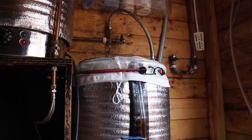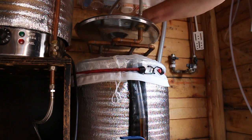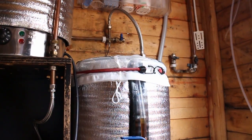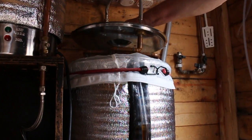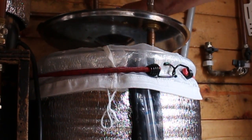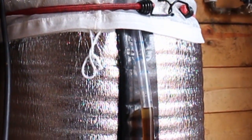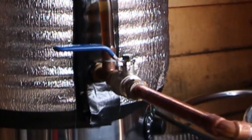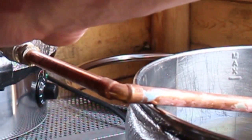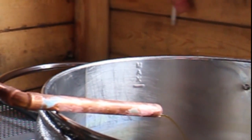The next tip is to sparge very, very, very slowly — just dribble it through, perhaps a little bit more than that. Let's just do it a little bit more, perhaps like that. That'll turn to hot liquor, and what I intend to do is just keep the line at the right place and just open it and then sparge very, very, very slowly.